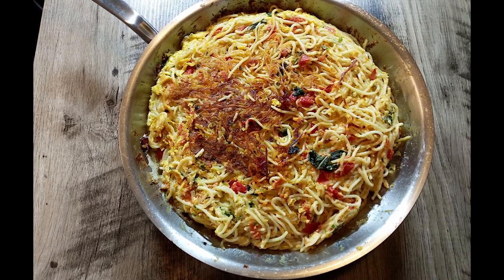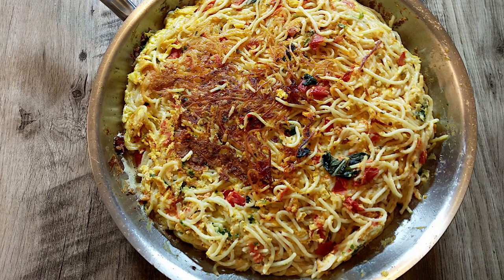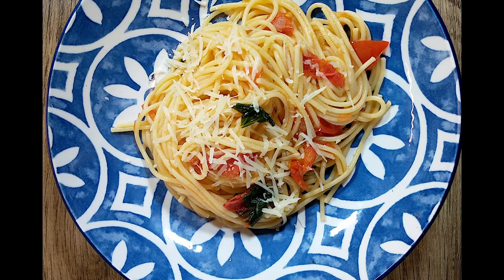Hi guys and welcome to our channel Cooking Like Antonio. Today we will be making a pasta omelette. You will actually be getting two recipes instead of one — we will be making a spaghetti with tomato and basil sauce, and then we will be turning that into an omelette.